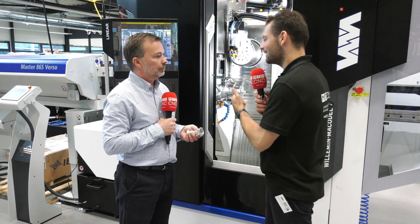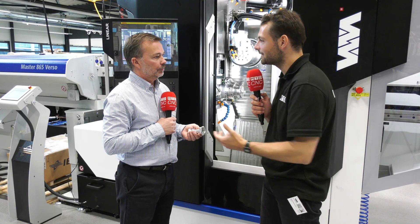So if someone has seen one of these parts and wants to find out more about the machines, who do they get in touch with? Contact us - Premier Machine Tools for the UK and Ireland.